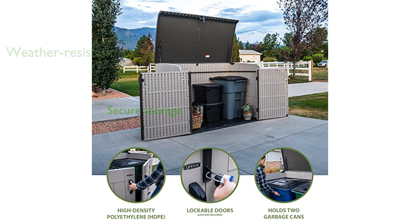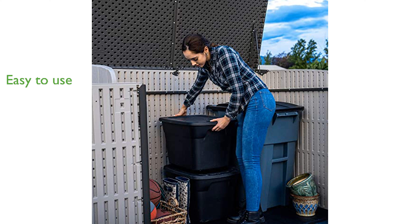With steel-reinforced doors and a lockable lid, you can be confident that your items are secure. The spring hinge lid makes it easy to lift and close, preventing accidental closures.